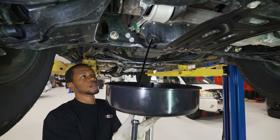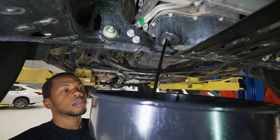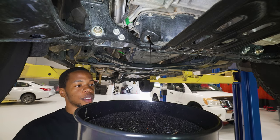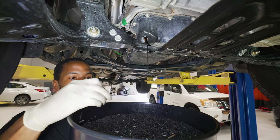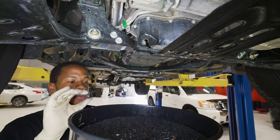Bring this up a little bit. So while that's draining, fish out your drain plug that you might have dropped in your oil, and we're going to go ahead and replace the crush washer on here.